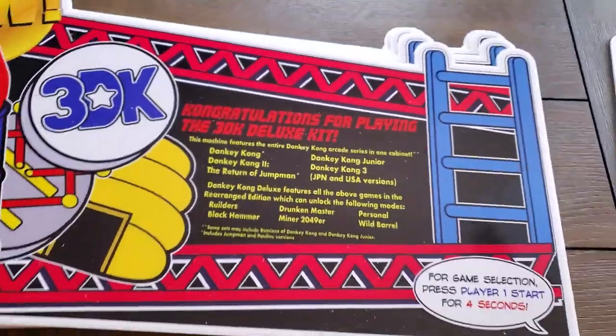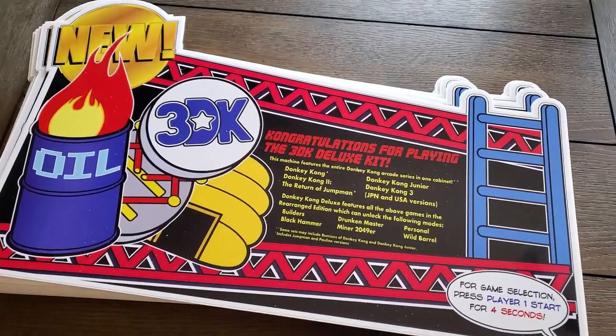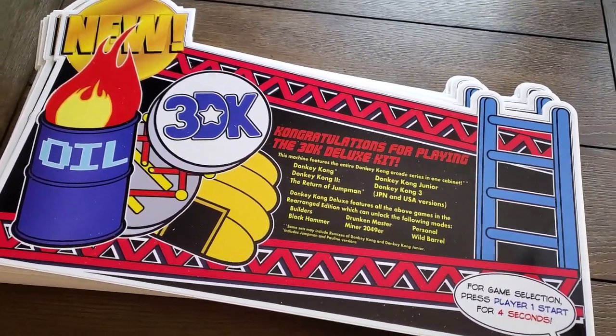Hey everybody, this is Joe with Highscore Saves. Here is the installation for the kickstand on the new 3DK and 3DK Junior Topper.